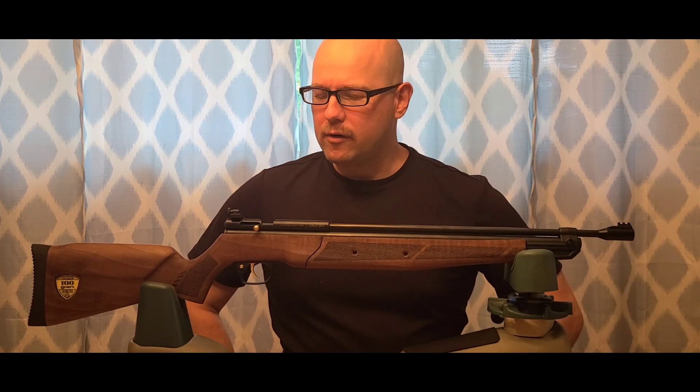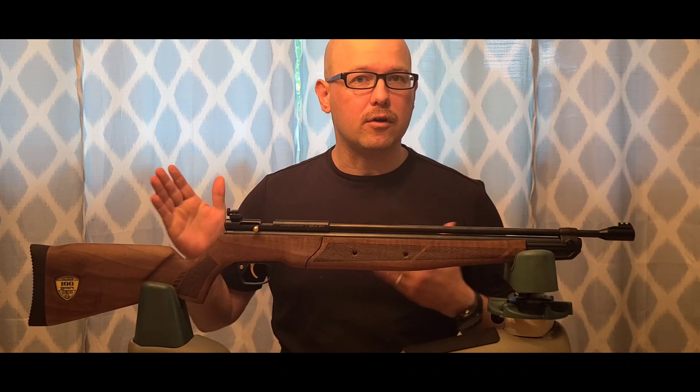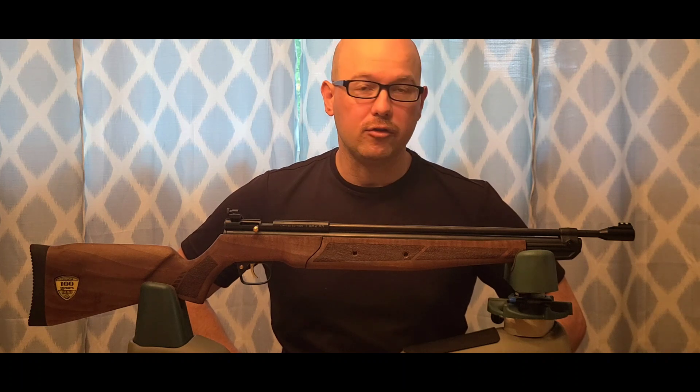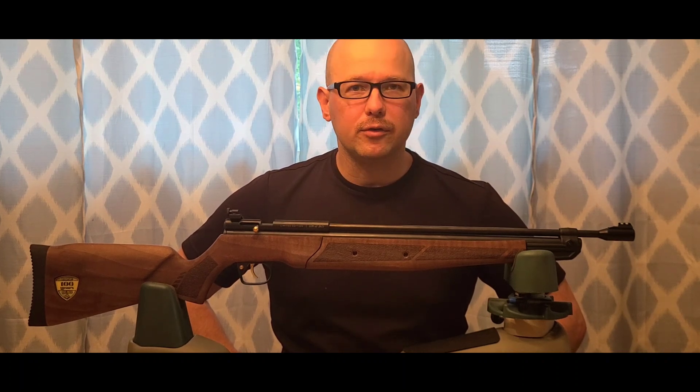Today we're going to do our First Shots First Thoughts for the Crossman 362 100 year anniversary edition. First let's go check out those first shots.